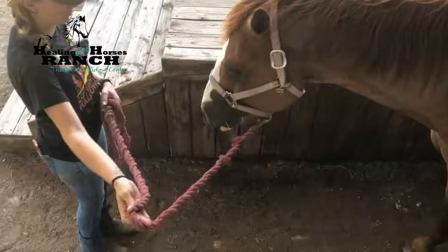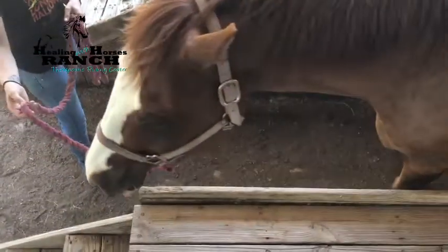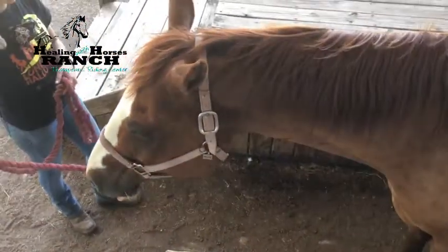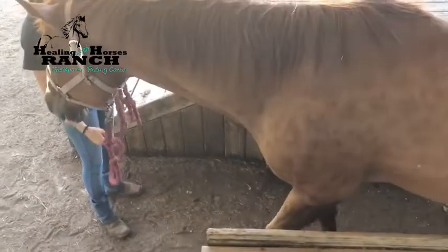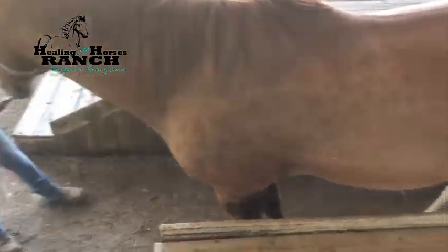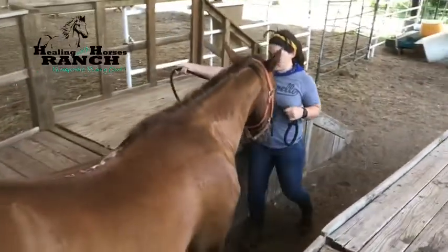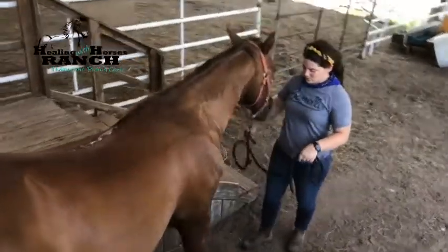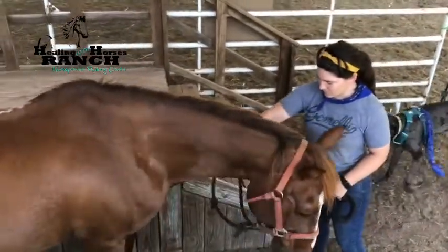Once the horse has reached the end of the mounting ramp, ask them to whoa. The horse should stand quietly, leaving the horse handler their space bubble. Notice the horse is calm and quiet — it is now safe for the rider to mount with the assistance of the instructor and volunteers. Wait for the rider's cue before exiting the ramp. The horse should be standing square, meaning their legs are parallel and distributing even weight into each leg.